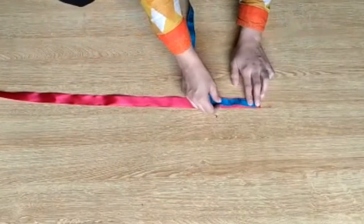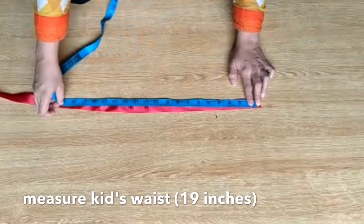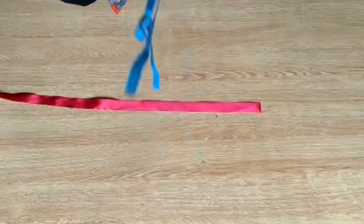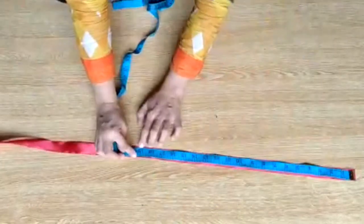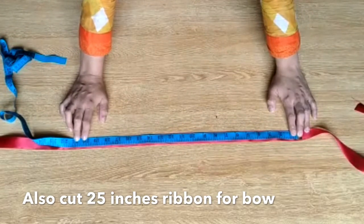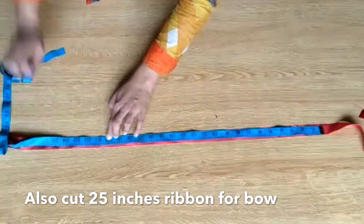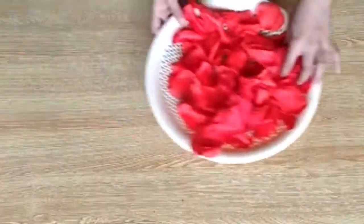Now take a long ribbon and measure the waistline. The waistline is 19 inches, so measure and mark 19 inches on the ribbon. My 25 inches of ribbon will be used for making the bow at the front. So add 25 and 19 together and cut one long ribbon of that total length.